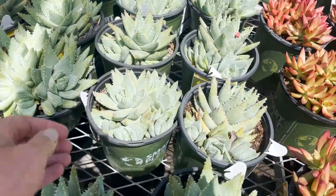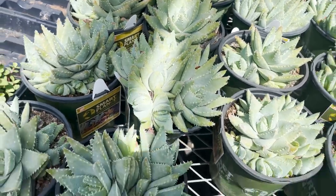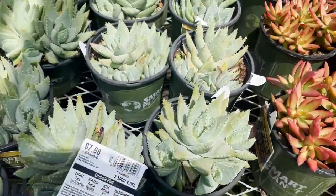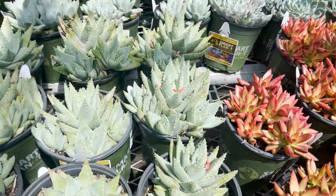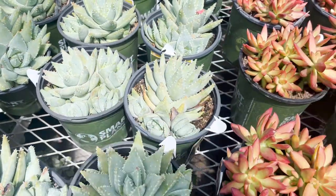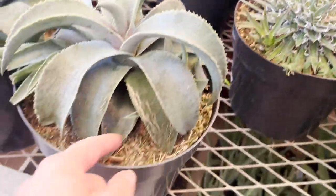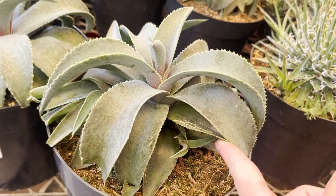Similarly, plants like aloe and agave are known for shooting off pups or little baby plants. These pups can also be separated into individual plants, giving you more plants for the same price. Take a good look at all the different pots available and choose wisely. Don't be afraid to pick them up, poke them around, look under the leaves, and really examine them.